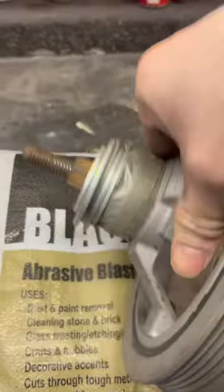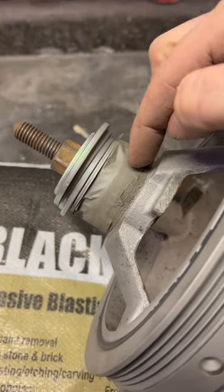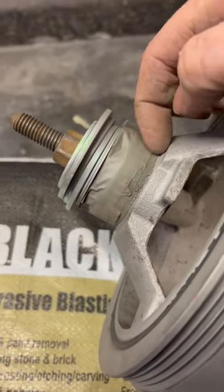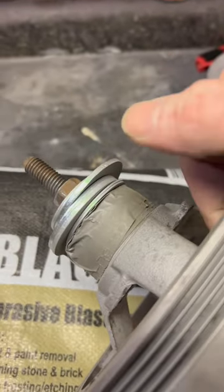Also, I wanted to protect the spot where it rides on the crankshaft seal, and just use duct tape. The duct tape makes the sand bounce off, and you can protect a lot of things that you don't want to sandblast.